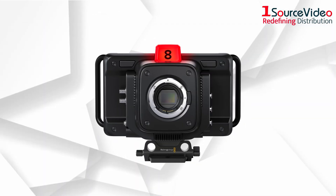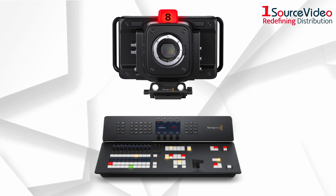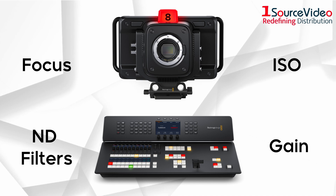Not only will you be able to select the camera, but using the ATEM Studio panel, users will have complete control over the camera settings, including the ISO, gain, focus, ND filters, and more.